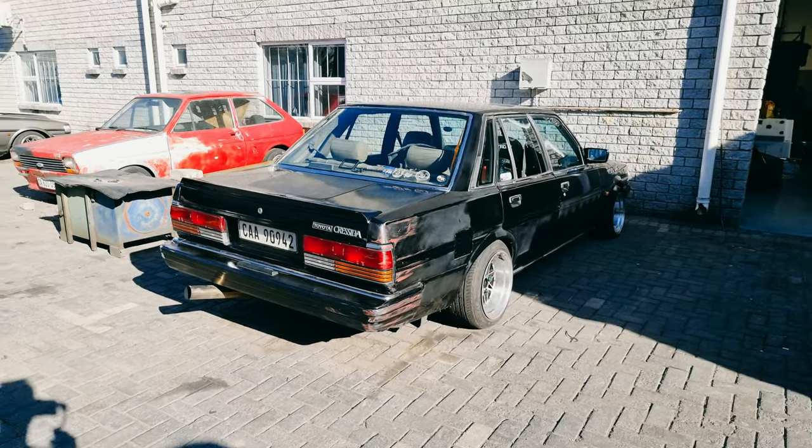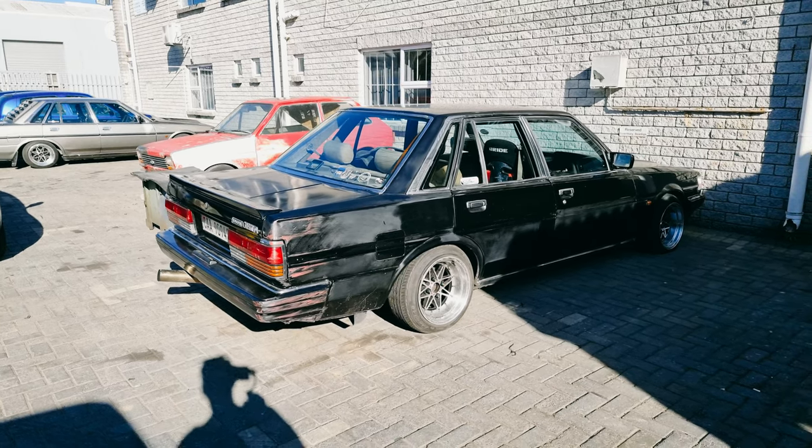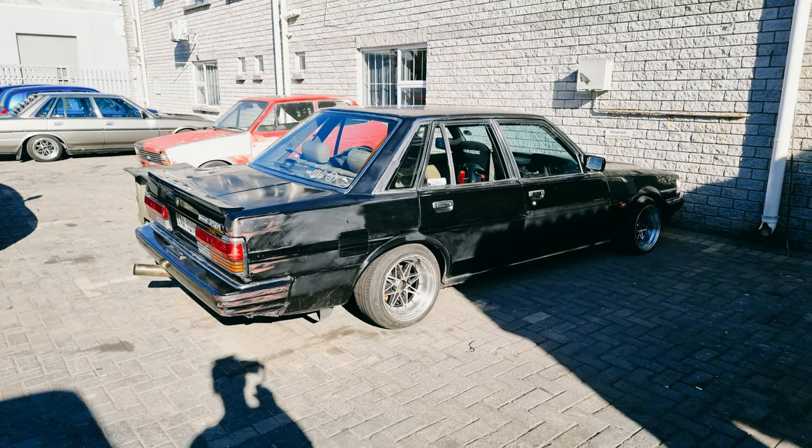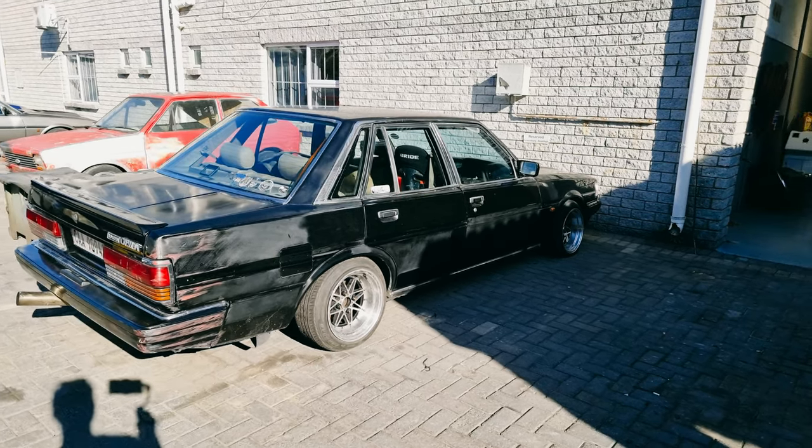So this is Quintin's drifting Cressida. I actually have a video of it drifting with the Scottslide, which is in the background. I'll go down there and show you guys a little bit of it.